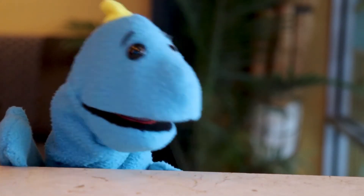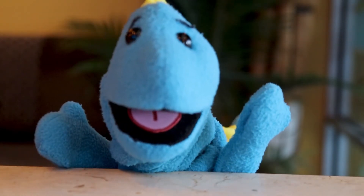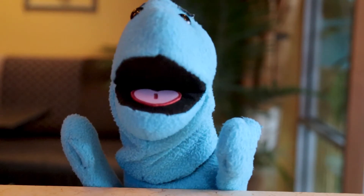Need any help, Bings? Good job, Binx. Thank you, Dan-Dan.